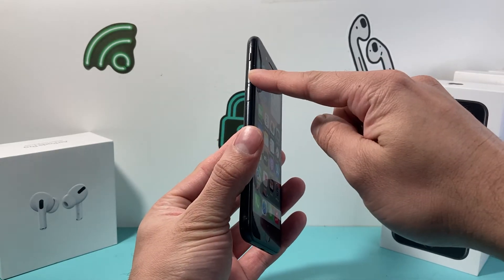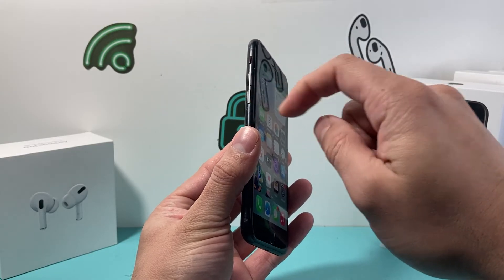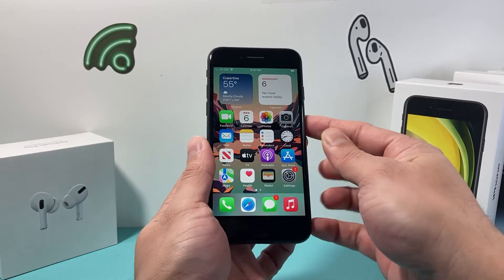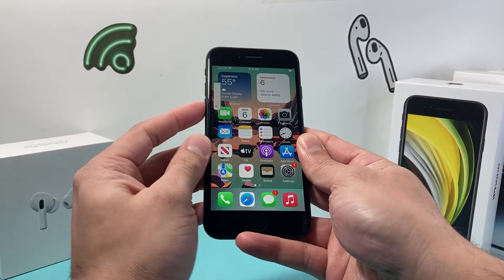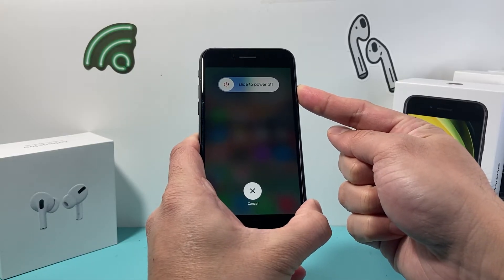What you'll do is first locate the volume up and volume down button. You're going to press and release the volume up, press and release the volume down, and then hold this side button until the screen goes completely black. So I'll do volume up, volume down, and then hold this side button or the power button until the screen goes black.